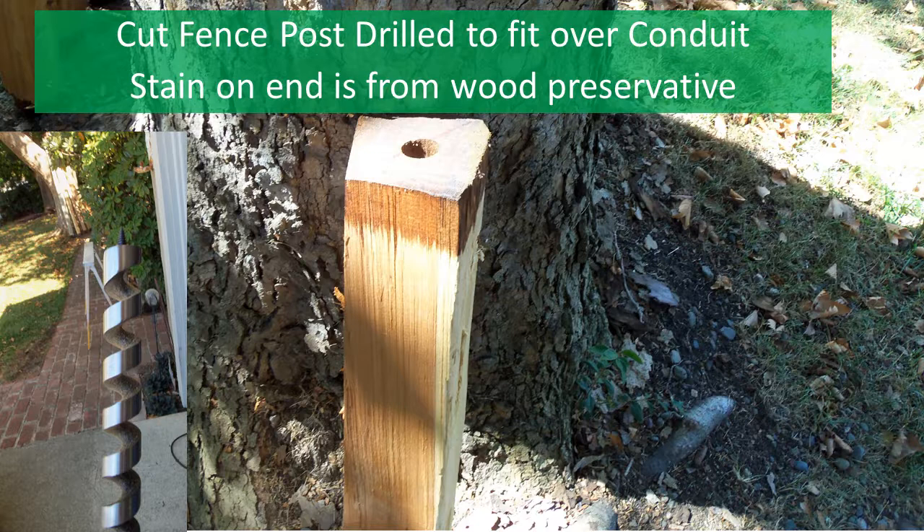Once you've done that, drill the hole using the ship auger, keeping the hole aligned with the center line of the post. If you're not familiar with a ship auger, see the picture at left. You can get these at most building supply locations.